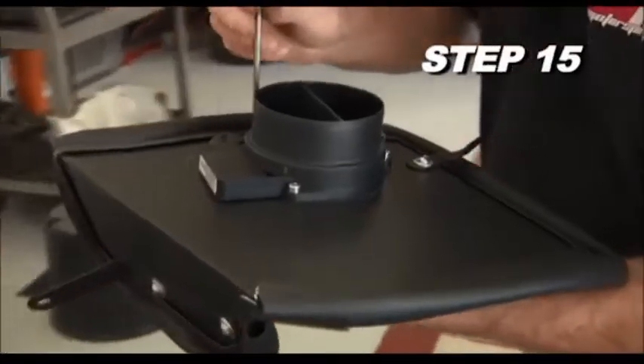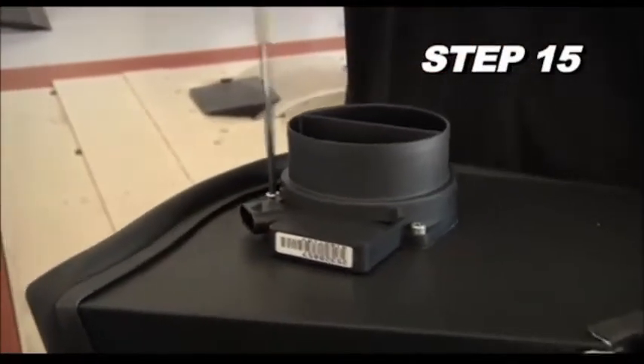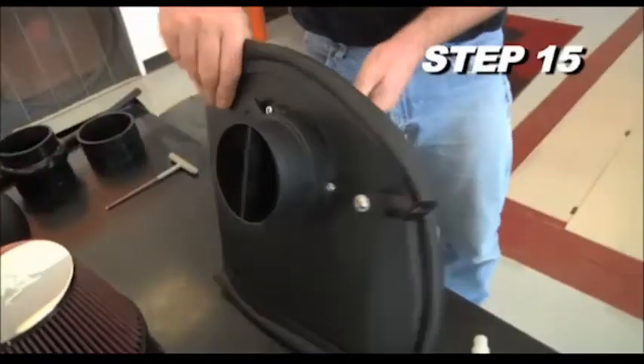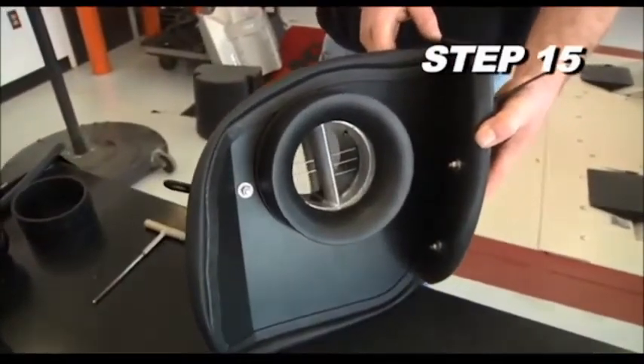Assemble the mass air sensor and filter adapter with the provided gaskets onto the heat shield using the provided hardware. Be sure to place one of the two gaskets on either side of the heat shield.